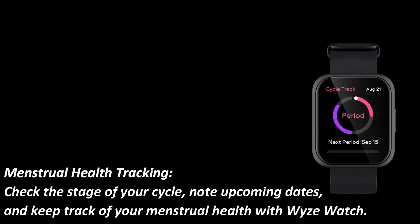Menstrual health tracking: check the stage of your cycle, note upcoming dates, and keep track of your menstrual health with Wyze Watch.